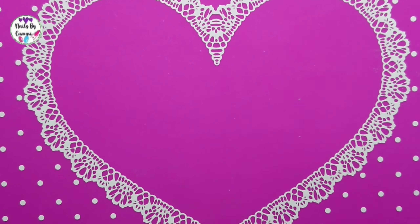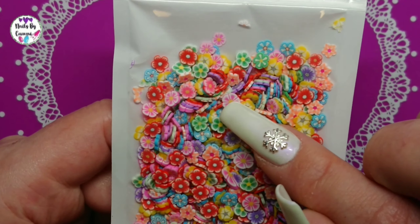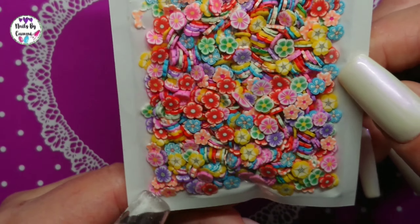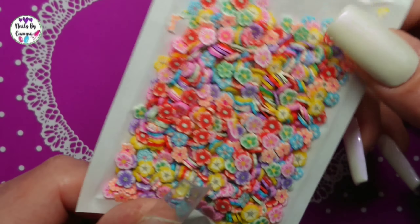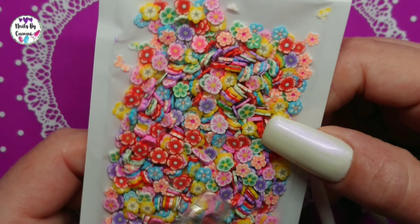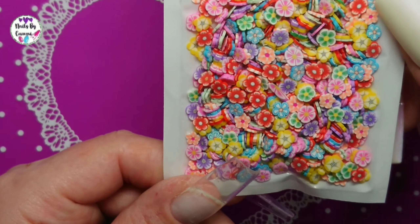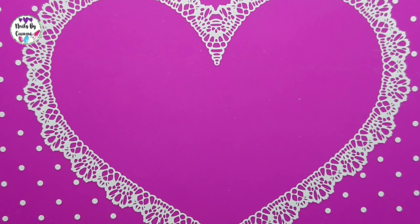I grabbed some flowers. I already had a pack with these pink ones, but then I saw this mixed pack and I thought, oh, that's so cute — a lot of mixed flowers and they would be beautiful to encapsulate. You can cut them in half and do whatever. So you have all kinds of colors. I just thought it was nice — a lot of different flowers always comes in handy.